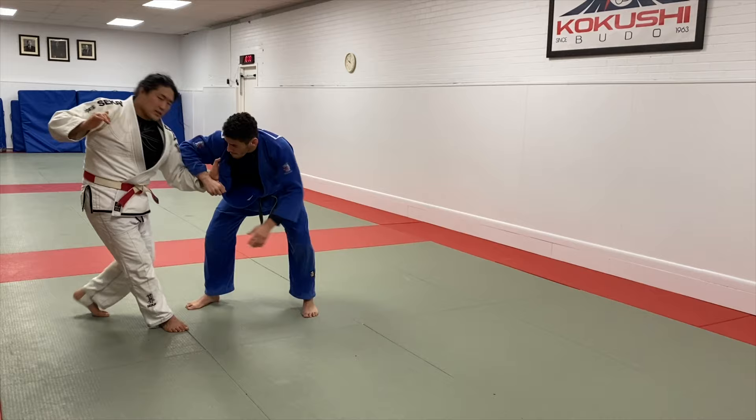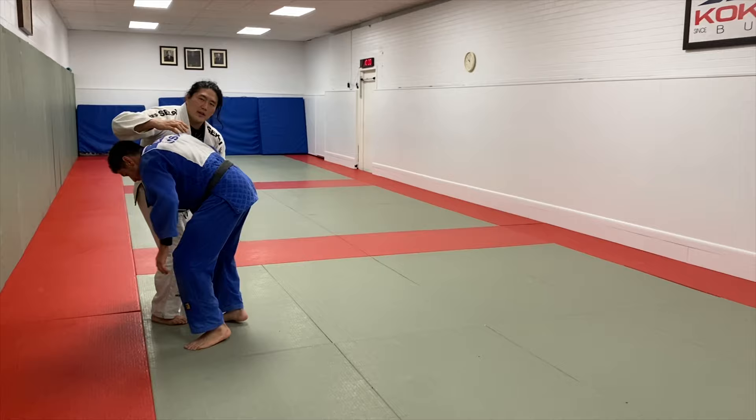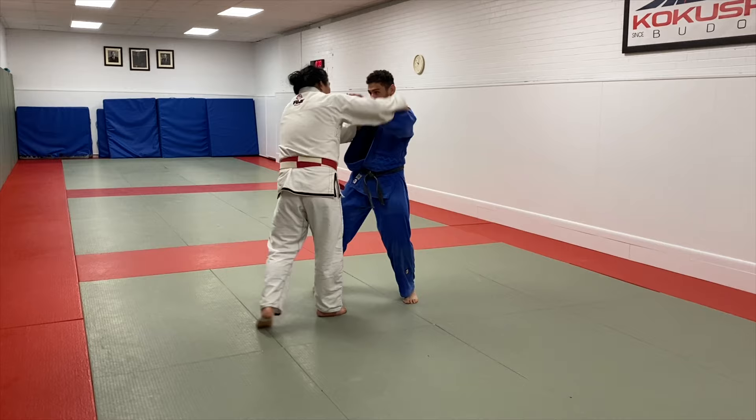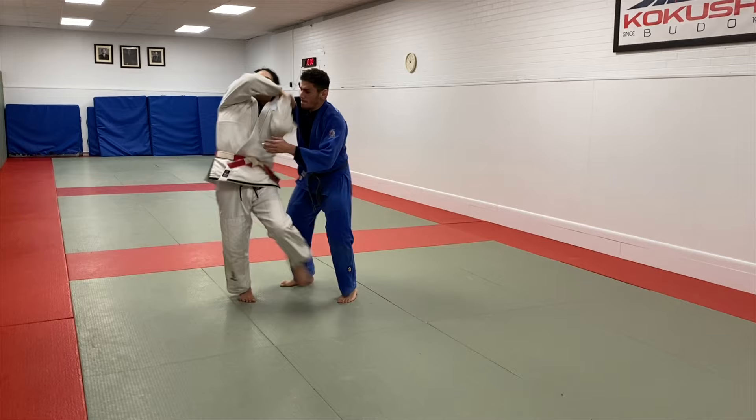I'm going to feed this lapel to my hand, snap him down, and then bring him towards me so I could attack over the back and control his posture. So, punching this hand in — if he does nothing, great, I'm going to try to go over the back. Ippon Seionage, snap down. Korean Seionage, snap down.